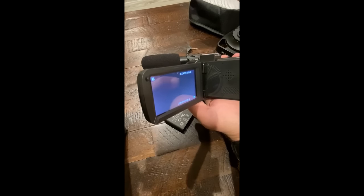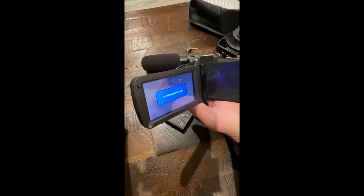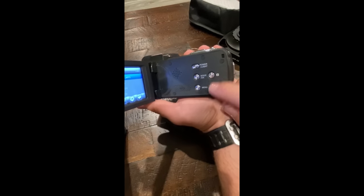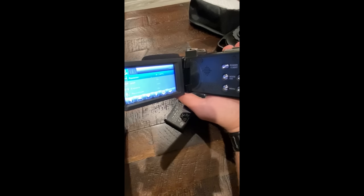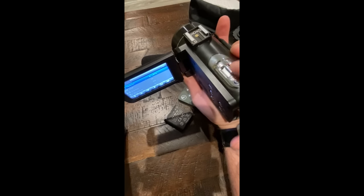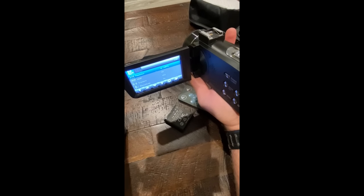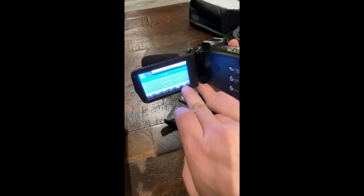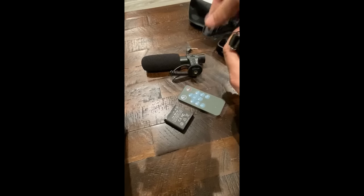The mode button switches between photo mode, video, and playback. The menu button scrolls through all the different menu options. These two buttons are up and down to scroll through the menu, and the zoom switch gets you left and right to navigate all the different options. Though honestly, you can just use the touchscreen, which makes things a lot more simple.